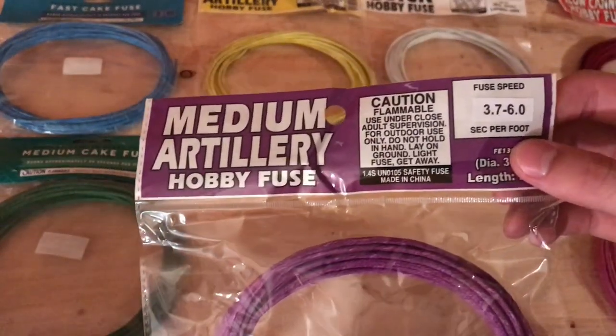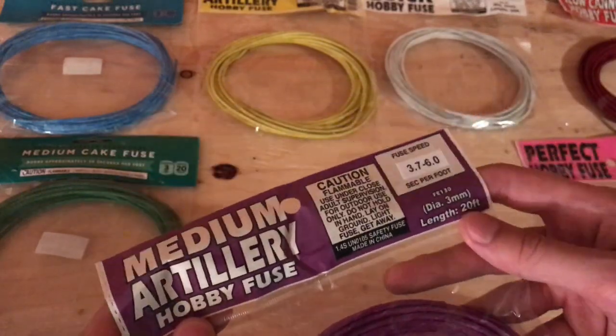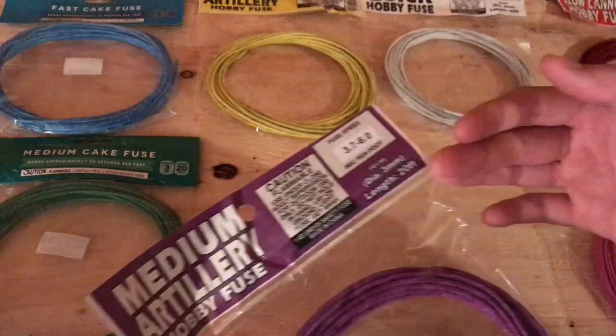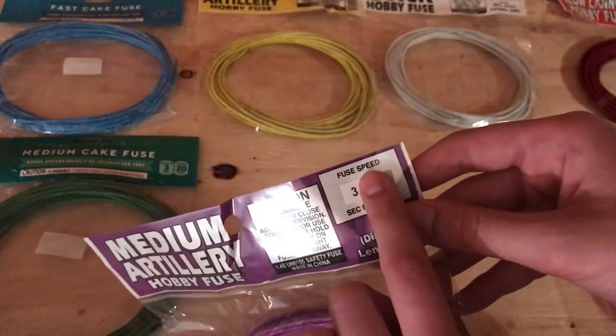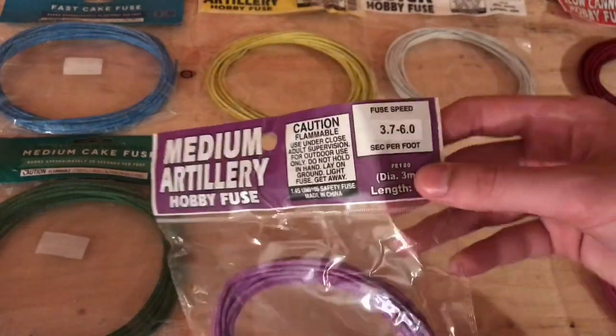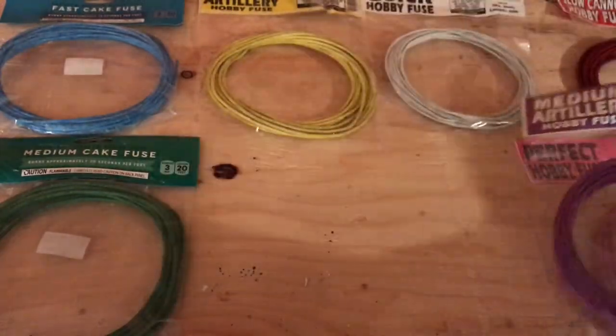We've got some medium artillery hobby fuse, something that you can use for either shell building or shell fusing. We've got a fuse rate here of 3.7 to 6 seconds per foot. Let's see if that's accurate too.